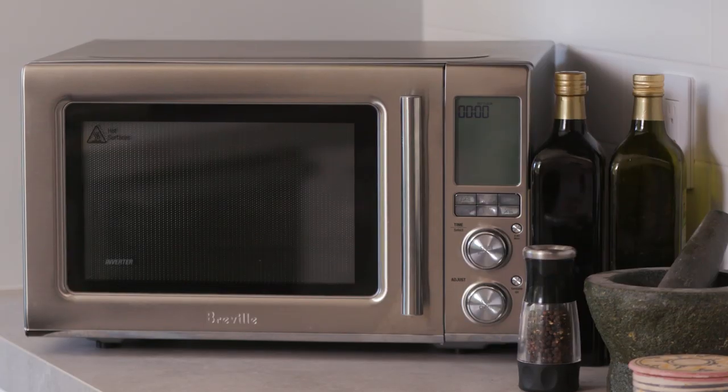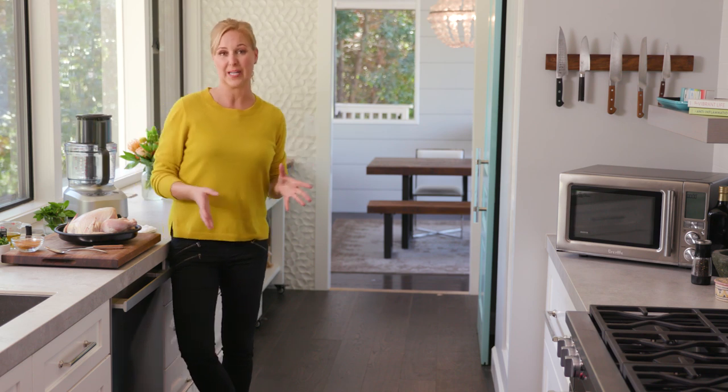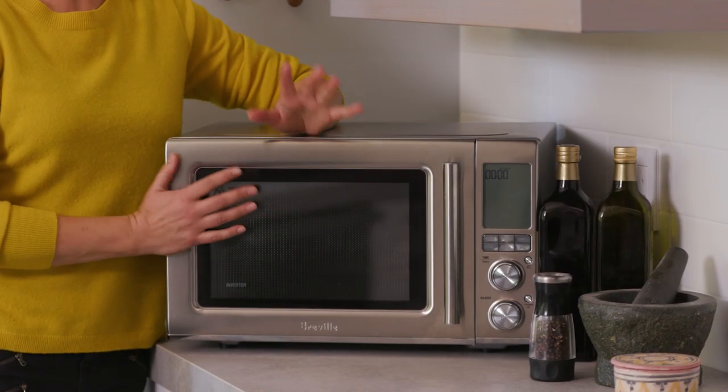Hi, I'm Amanda Haas, and welcome to my home kitchen. In my house, I am constantly competing with my teenage boys for countertop space. They always want to be microwaving, and I want to be doing other things like air frying or roasting things. Well, guess what? My friends at Breville finally created an appliance that does everything — it's a microwave that also uses convection cooking and air frying, so you don't have to compromise on any of them.